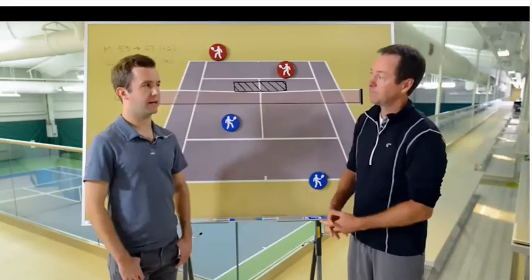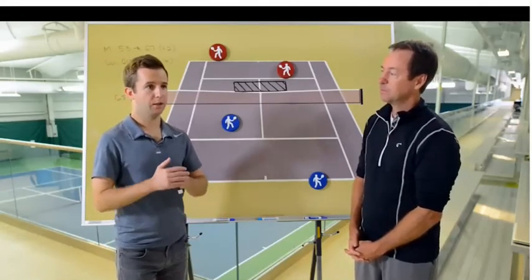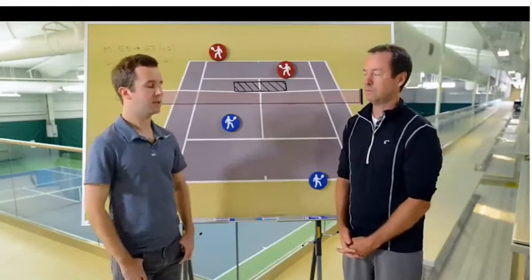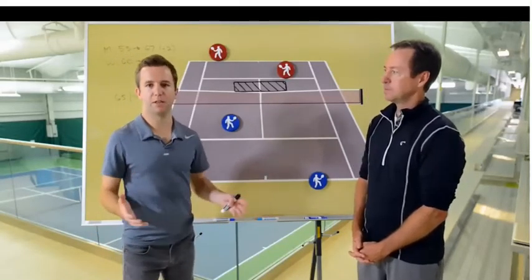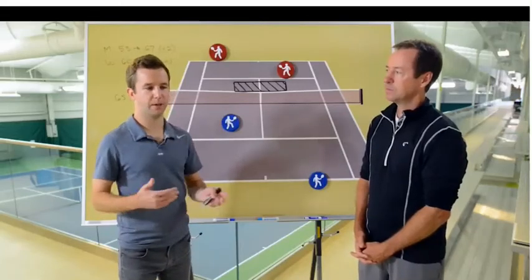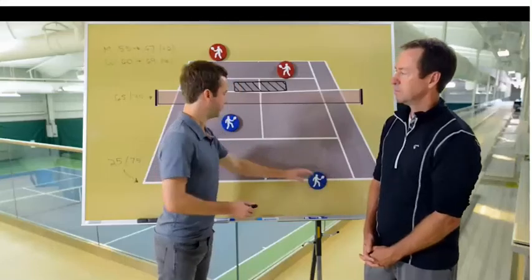The returning team has a much tougher time getting in - they get second right and second access to the front of the court. As a serving team, make sure you take advantage of that high winning percentage. You have the head start, so if you actually take advantage of it, you should be on the net eight out of ten times.